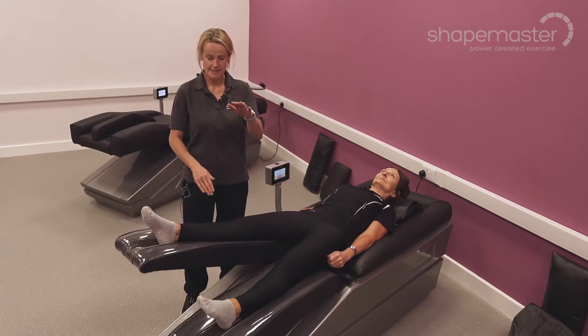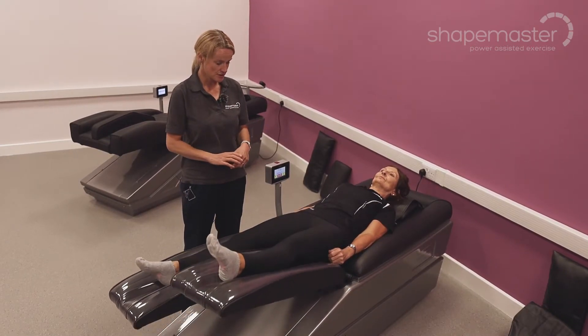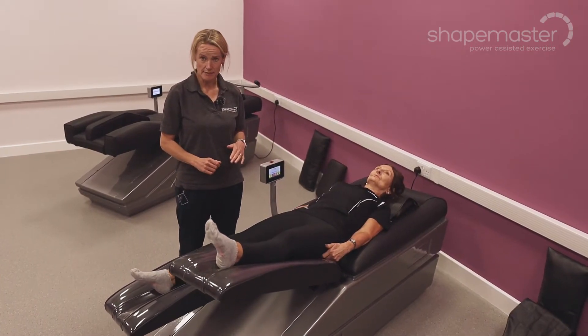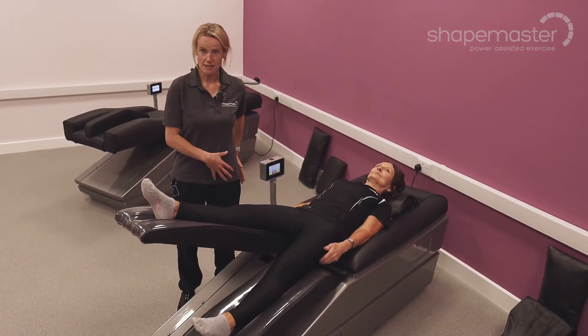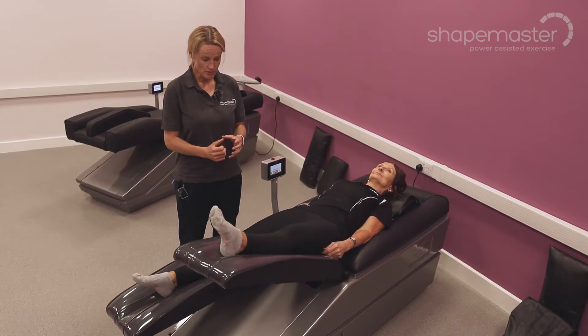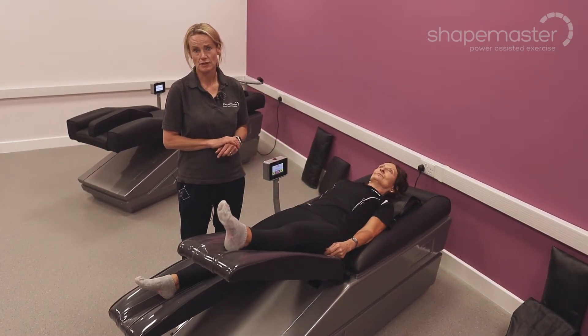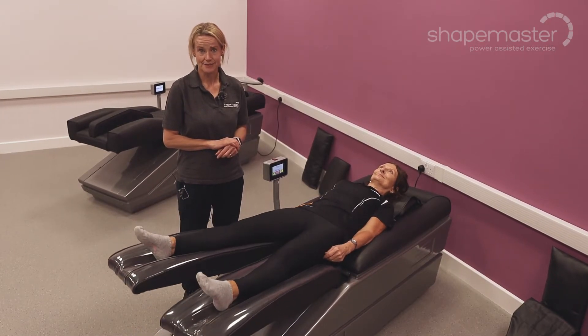The legs are assisted in an up and down motion, so we get some extension of the hips and some flexion of the hips. This is really good for strengthening the buttock muscles, but also getting a stretch through the hamstrings at the back of the knee, which are often quite tight and can cause back pain and stiffness.